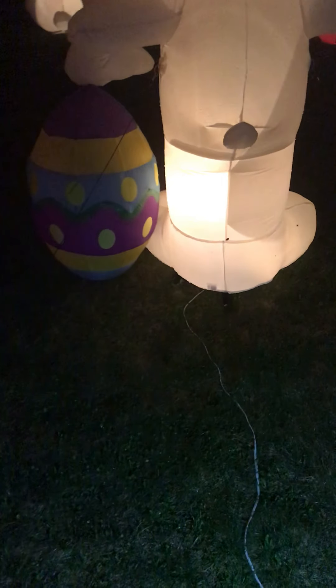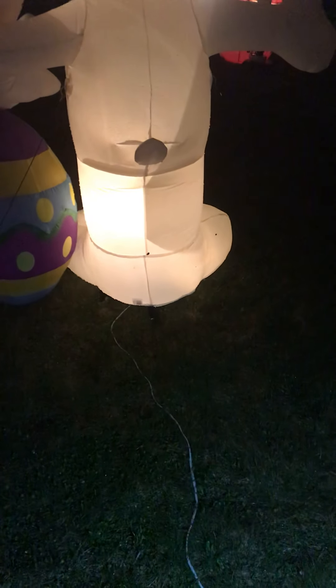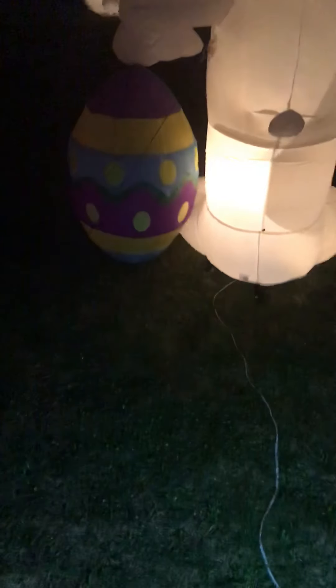Hey guys, Holiday Master here, and tonight I've got my final review for my 2019 Easter display at night. It's the calmest night we've had in a while — it's been nothing but rainstorms, thunderstorms, terrible wind. So tonight's the first night we got to do anything, and thankfully it rained so these guys are actually up and working.